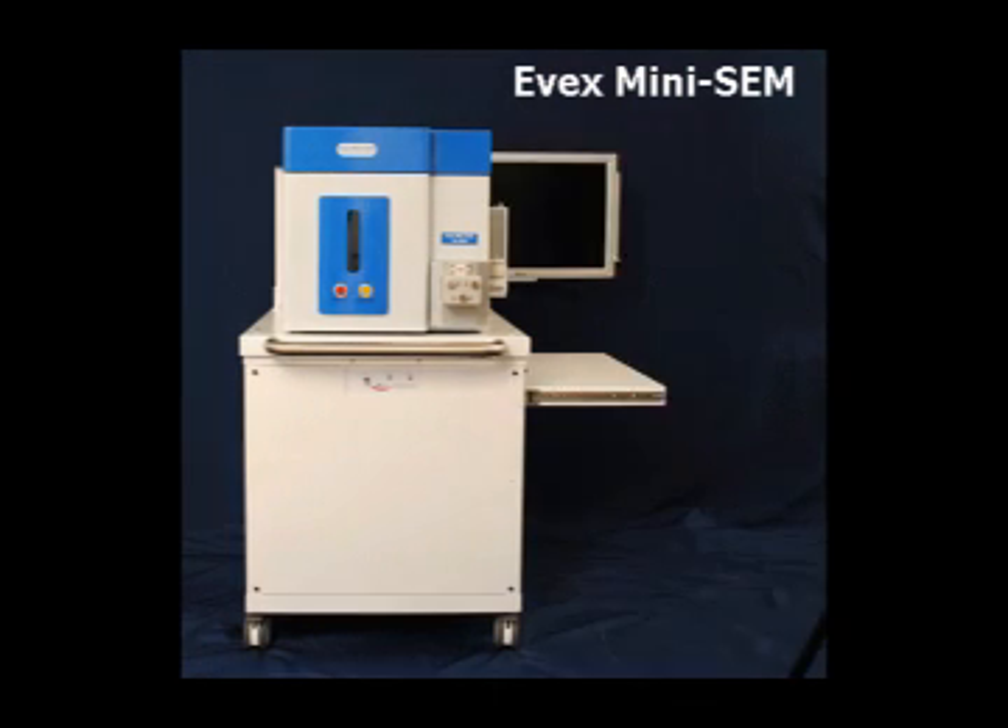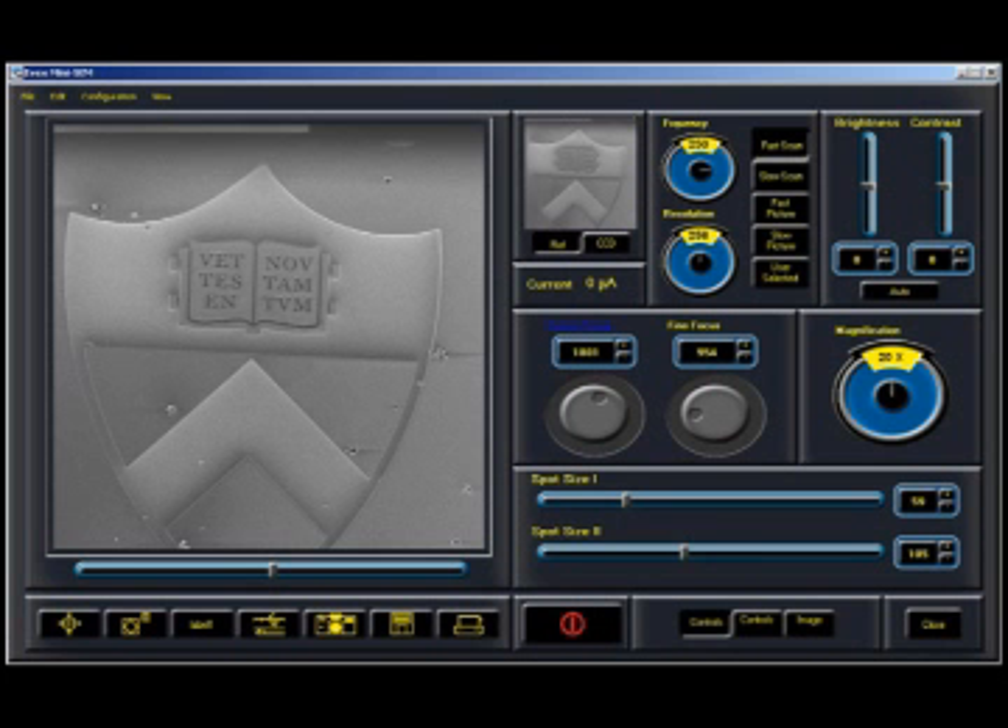External connectors for monitors and projection systems for auditoriums are also available. The image acquisition module can save, copy, and email TIFF, JPEG, BMP, and 24 other image formats, with various notations such as micrograph magnification and measurements.